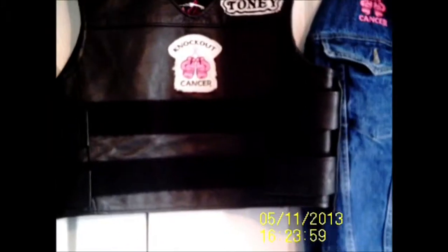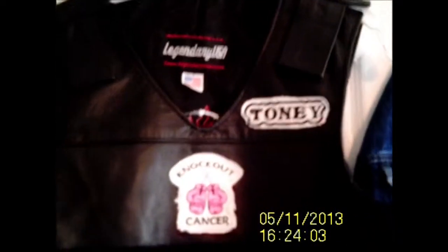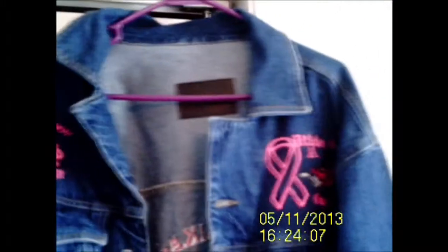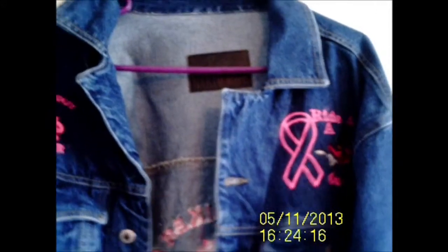This is my vest I wear on group event rides. And this is my jean jacket — I embroidered it myself. I do embroidery, and I did embroidery on this.